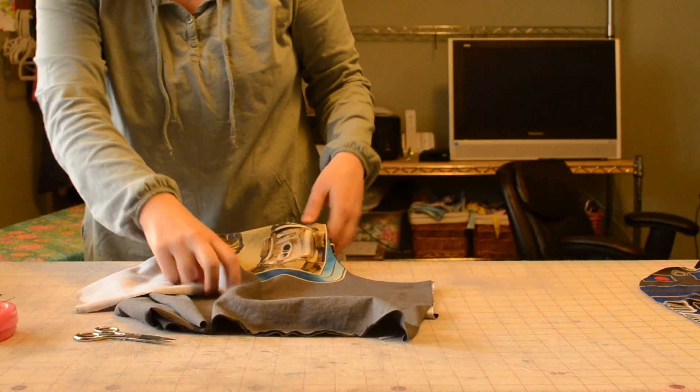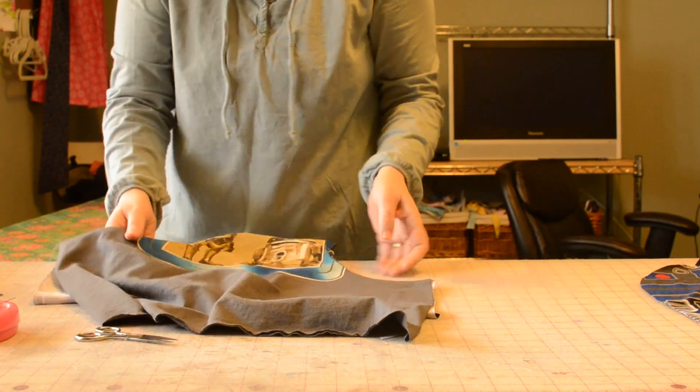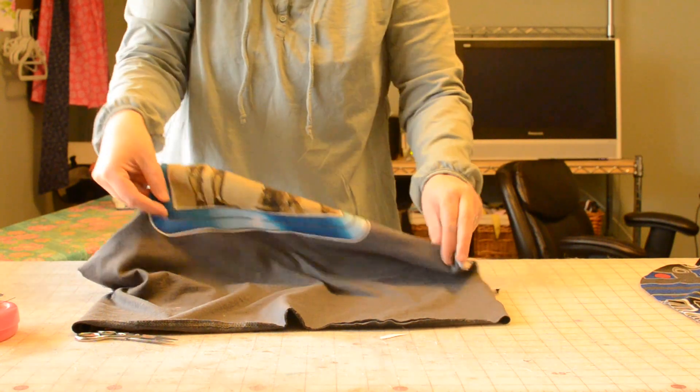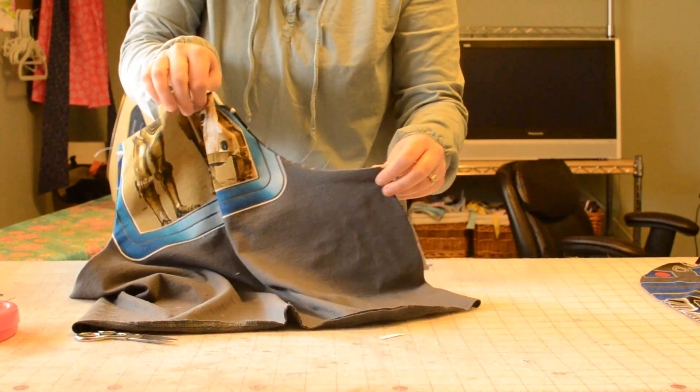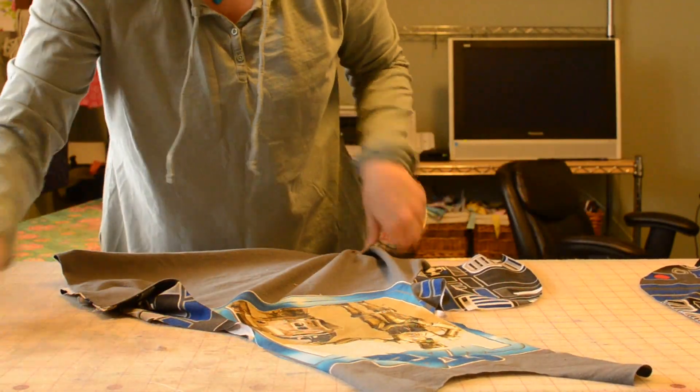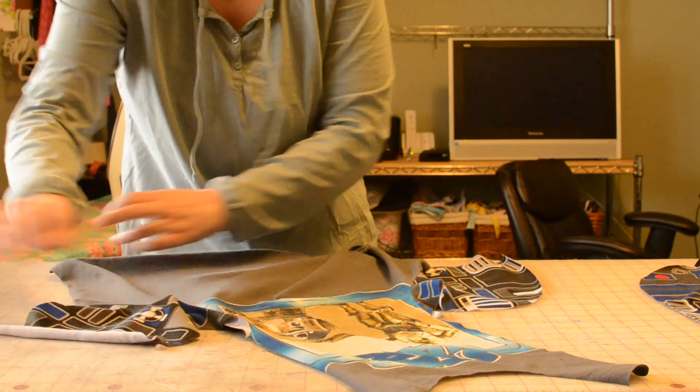So here's where we are right now: our pocket linings are in the back, just ironed back. We have a nice ironed seam there. Now we're going to lay our front out again and just flip the pockets back out straight.